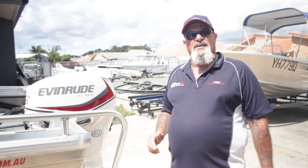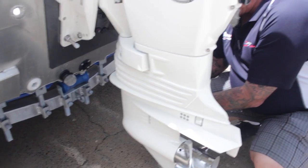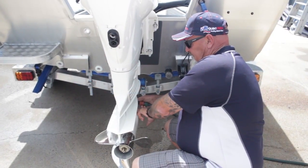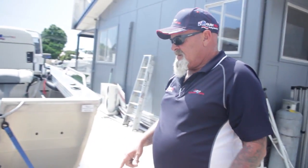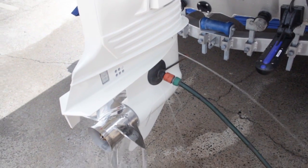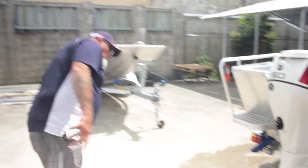What do we do first? We're going to grab our flusher muffs and hook them on. The intake is through these grates on both sides, so the important thing is to make sure it's fully covering them. Got that on nice and secure. Turn on some water — you can see I've got adequate pressure there, not too much. If you put too much pressure, you're going to blow the muffs off. You can see water freely running out of these holes in the side of the leg, so we know we've got them in the right spot.